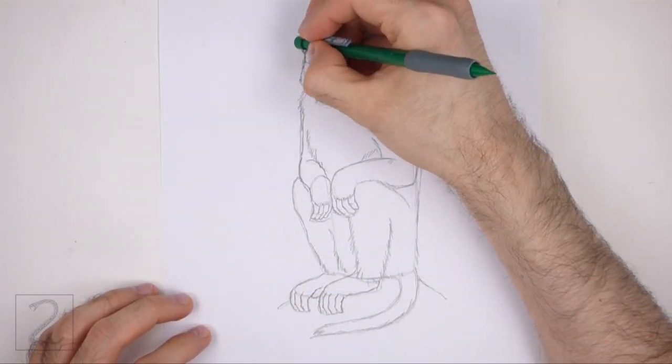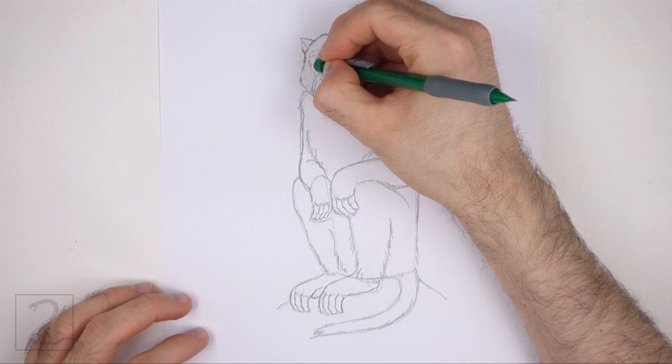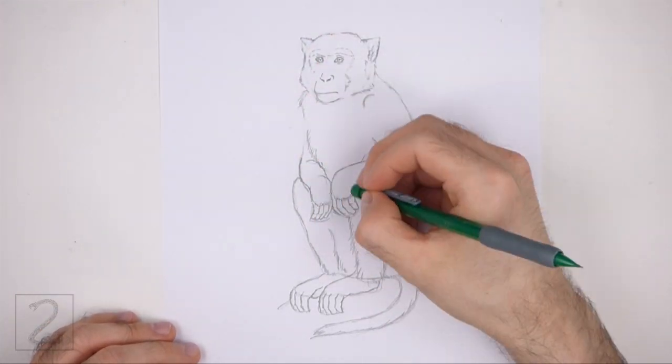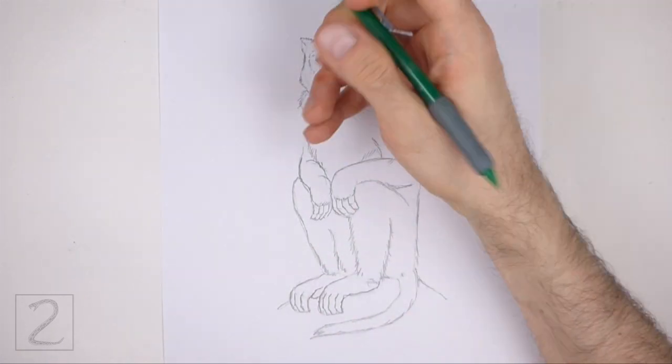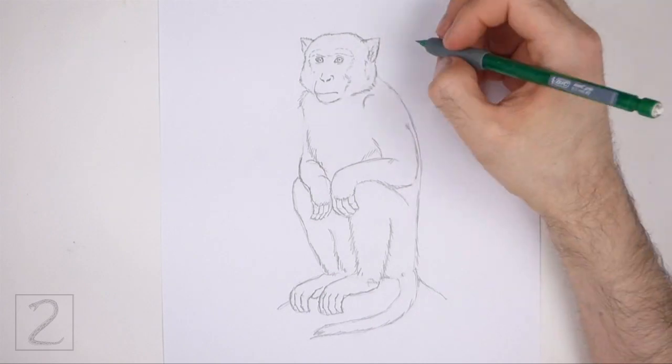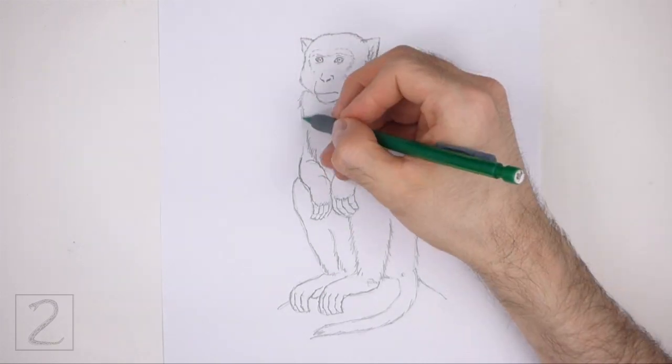And now erase all of the guidelines. The next few steps are sped up so that the video won't be too long. Don't worry about erasing all of the guidelines — it's okay to leave some behind. Redraw any of the final lines that you may have accidentally erased.